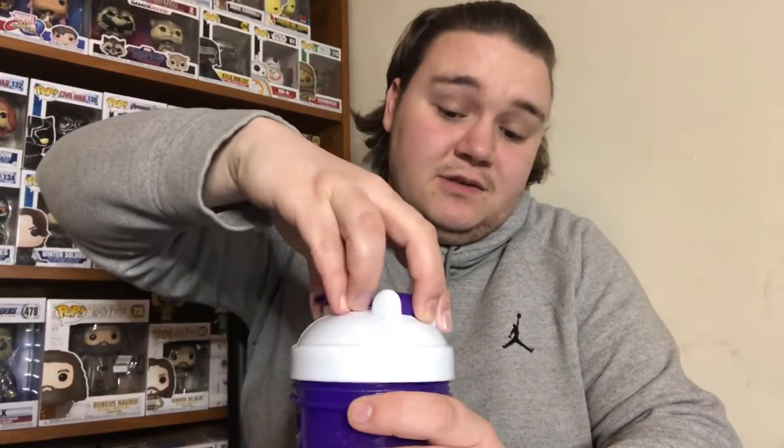So, yes — first time using this tub, first time using this shaker. It's the same type of shaker as G Fuel.